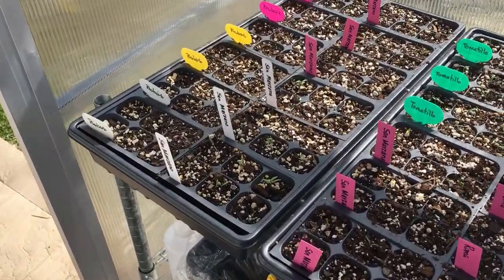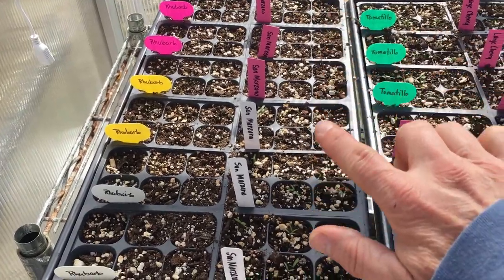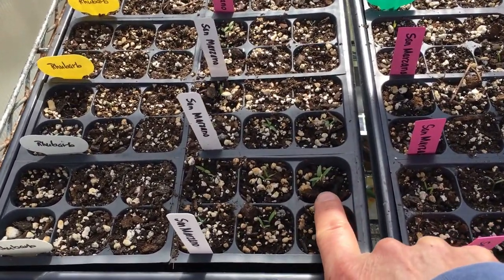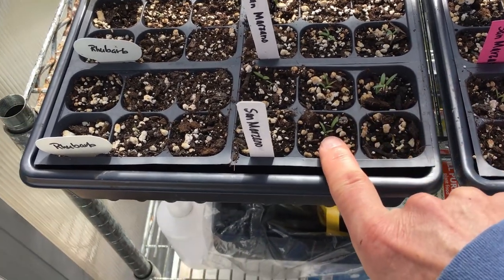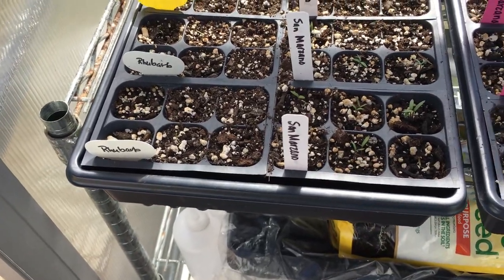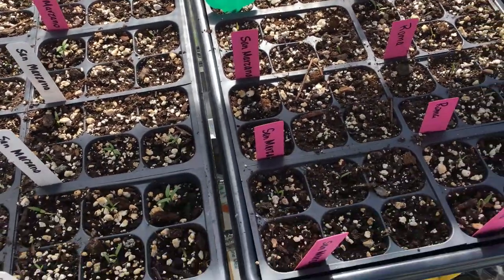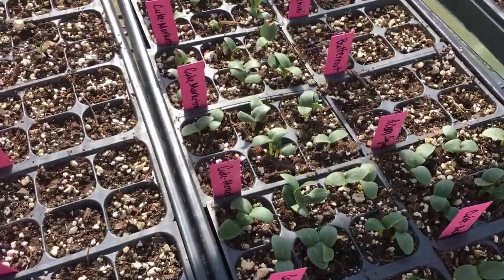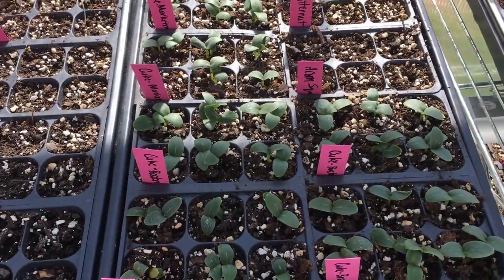Right here we have a bunch of tomatoes — the San Marzano tomato. This will be our first time growing these. And our tomatillos — also the first time we're going to grow those, so that'll be fun to see how that works. And look at all those cucumbers and squash — they're going like crazy.